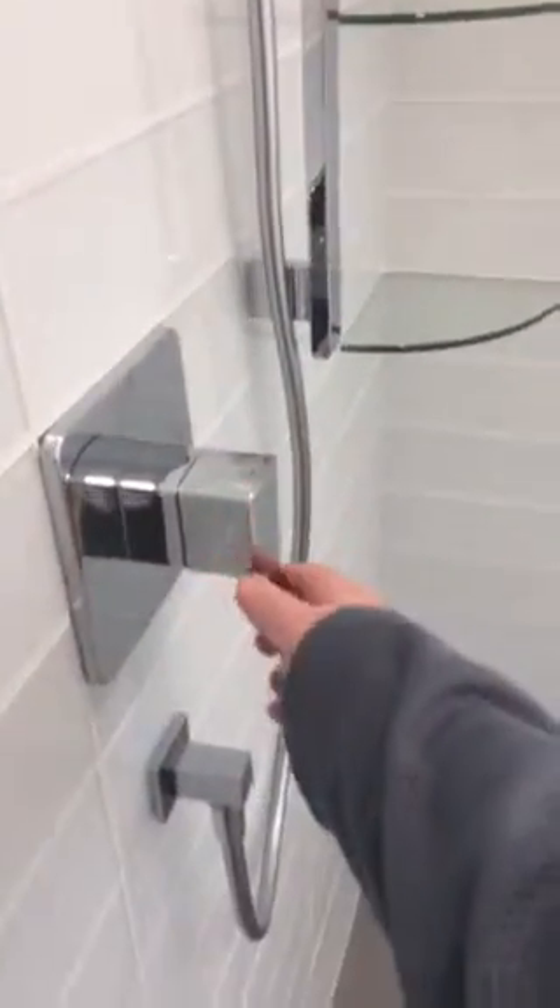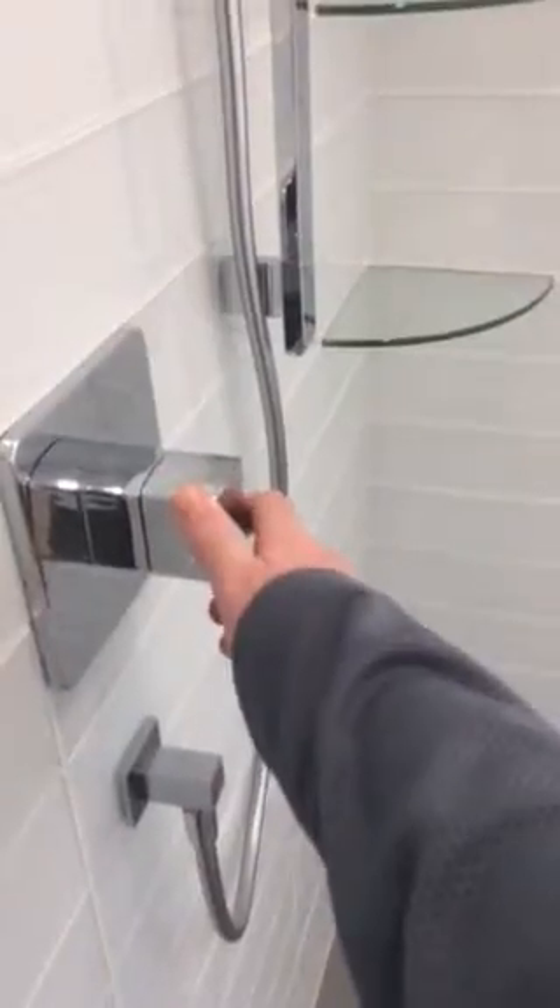We are now going to test the waterproofness of the brackets. Turning on the water. Do I know how to turn it on? Of course not. It is now time to turn it on. I will just let some water down the brackets and let's see at the other side.